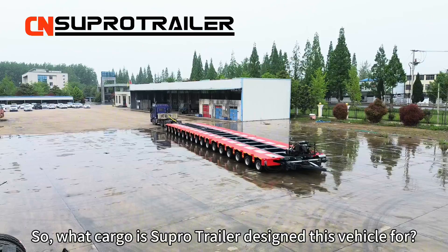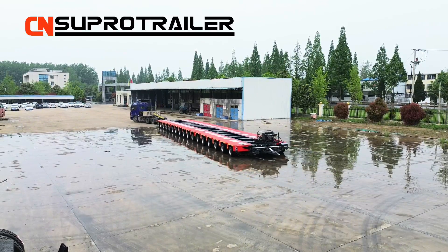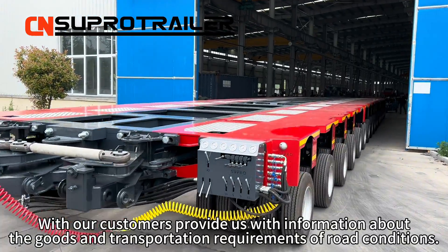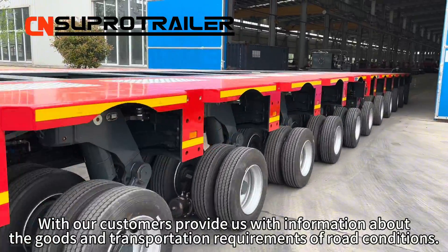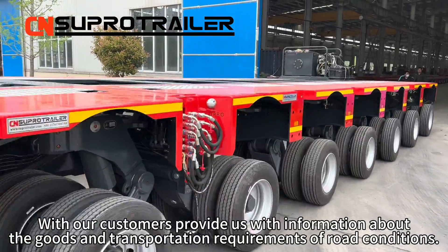What cargo is SuperTrailer designed this vehicle for? Our customers provided us with information about the goods and transportation requirements of the road conditions.